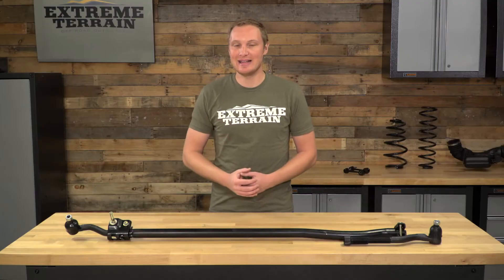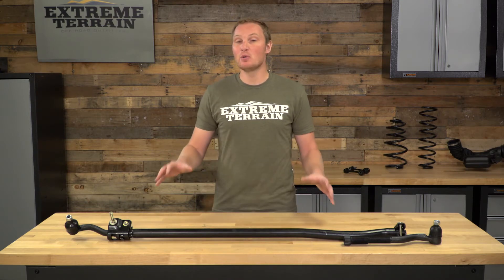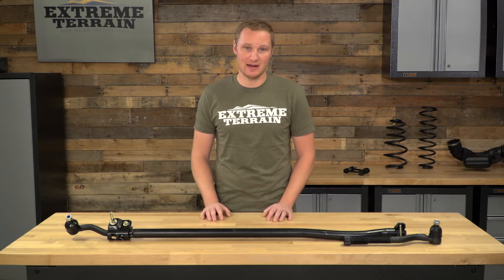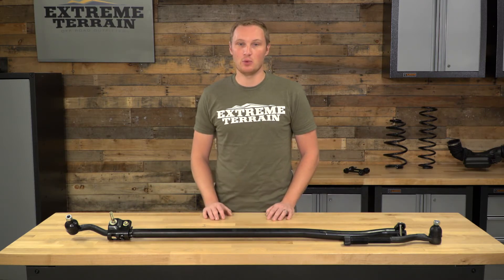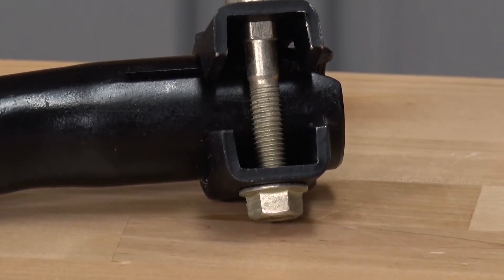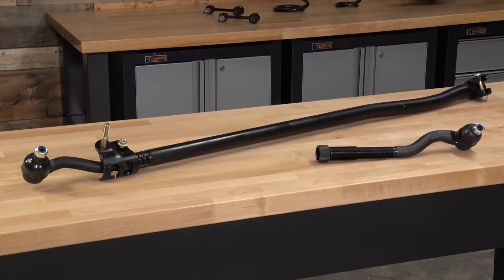But if you wore out your tie rod in short order because you run really large tires on your Jeep or because you're doing a lot of hardcore wheeling, I would recommend spending a little bit more money going with an upgraded aftermarket tie rod that is going to have much beefier tie rod ends, some different adjustability, and hold up a lot better. As far as construction goes, this tie rod is very similar to your factory one.